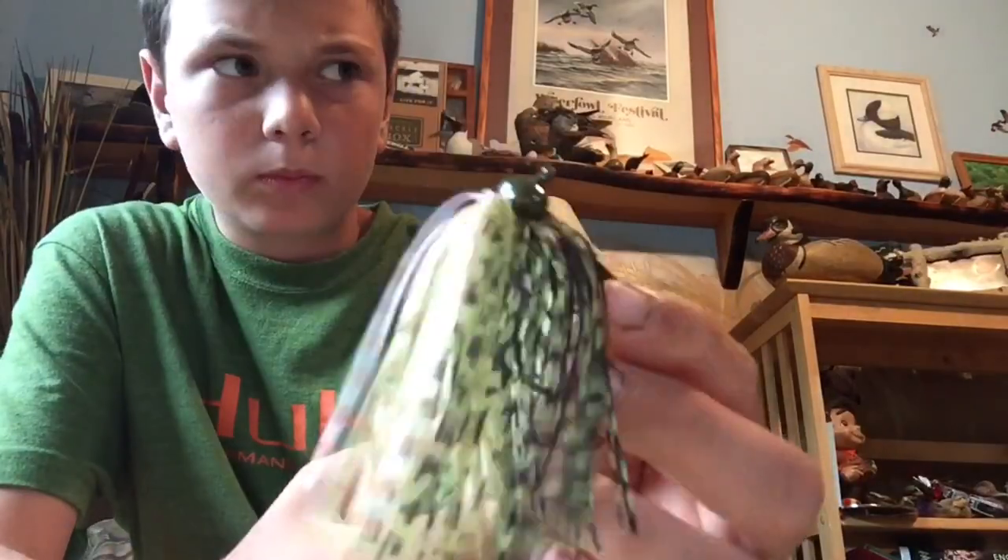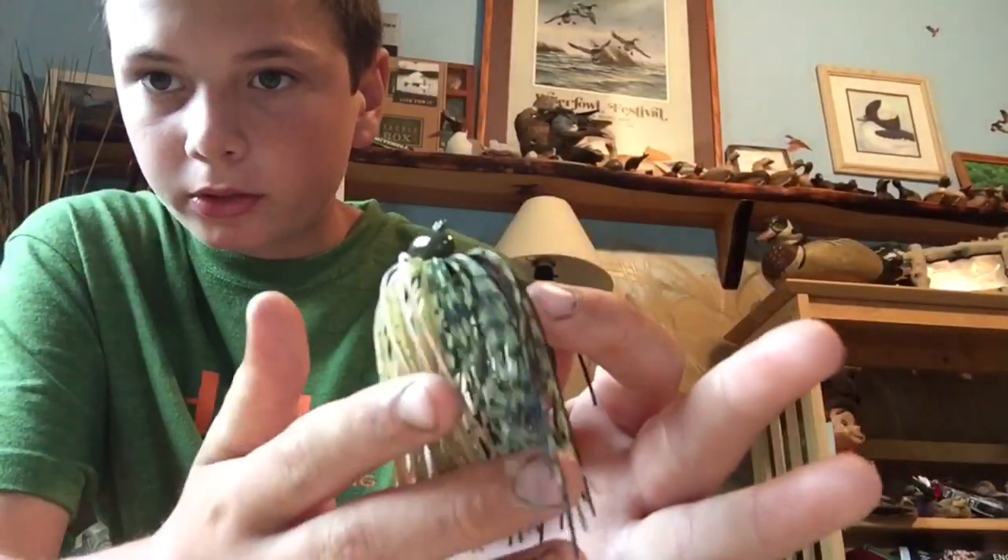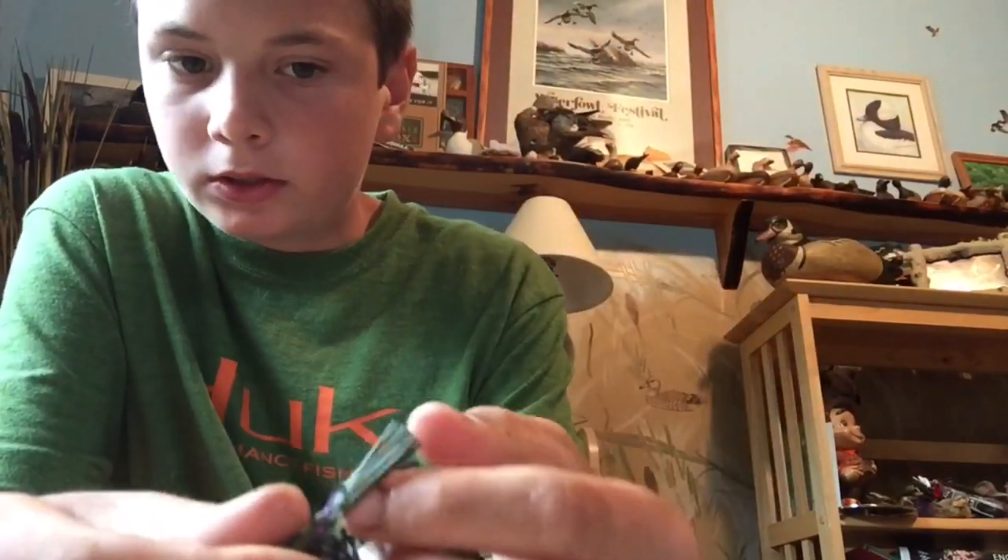This is my bluegill one-fourth ounce jig head with a bluegill skirt — once again with those steel-looking hooks. Same jig in chartreuse shad color as well.